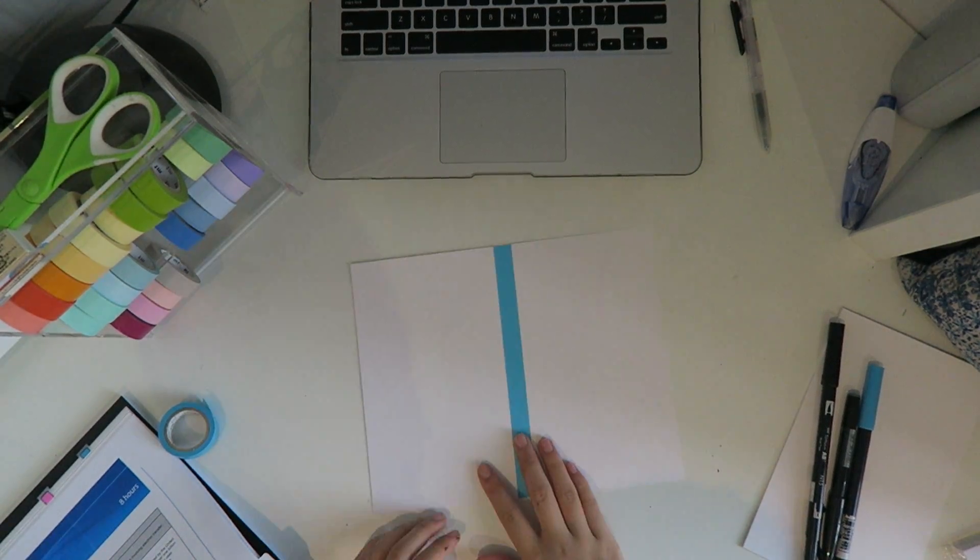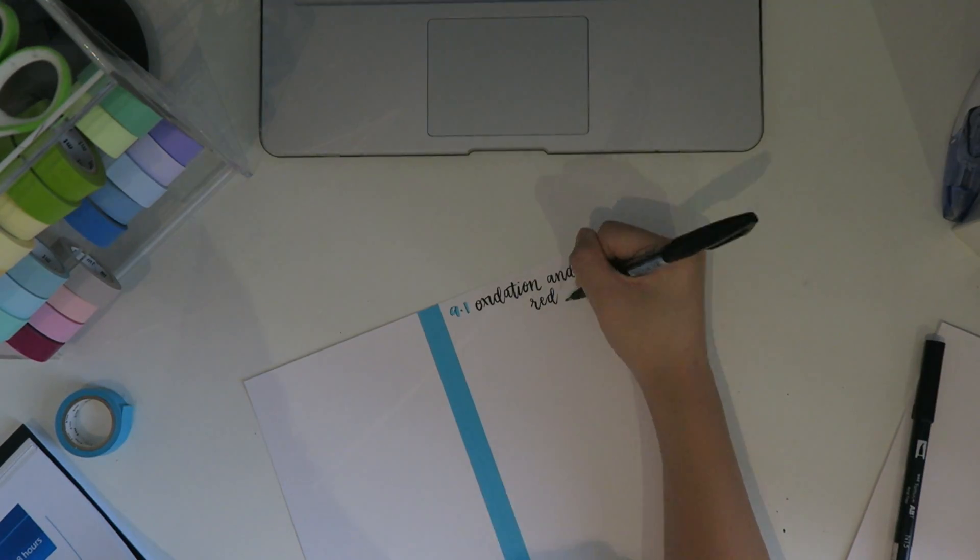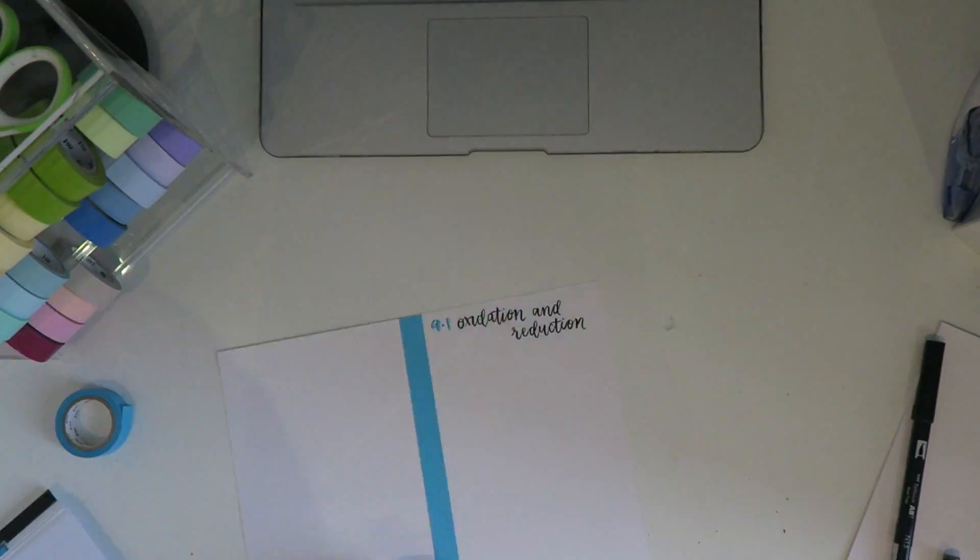Once you've finished your title page, you can open your book and start writing your summary notes. Here I'm just writing the subtopic, which is oxidation and reduction.